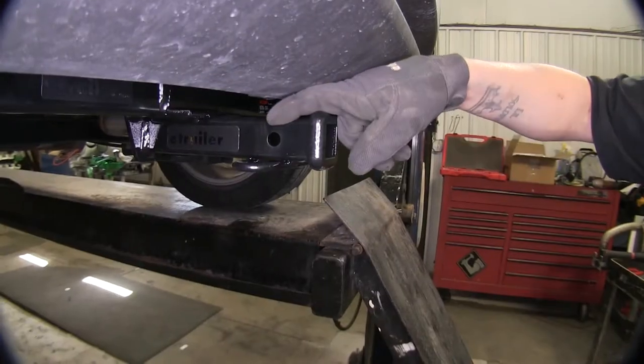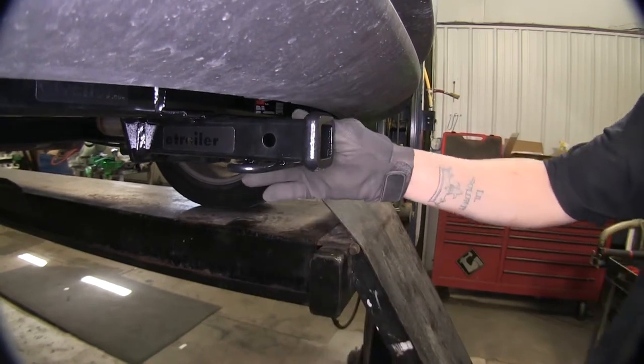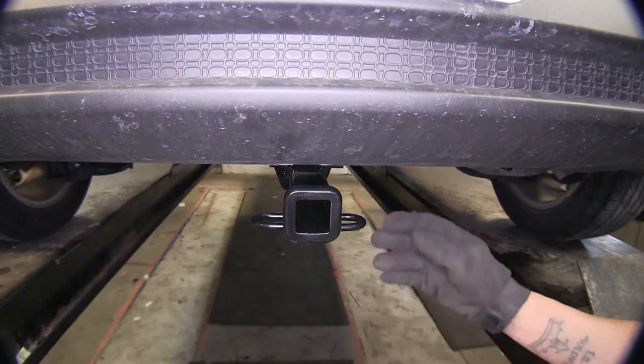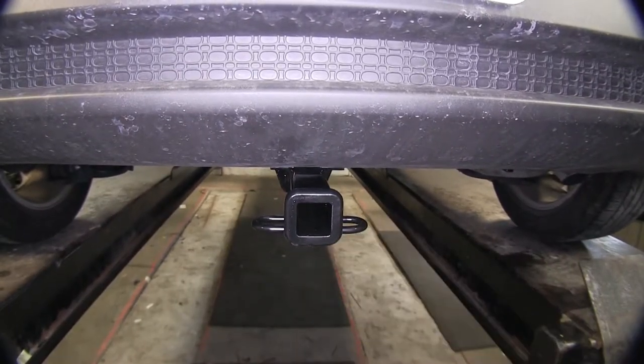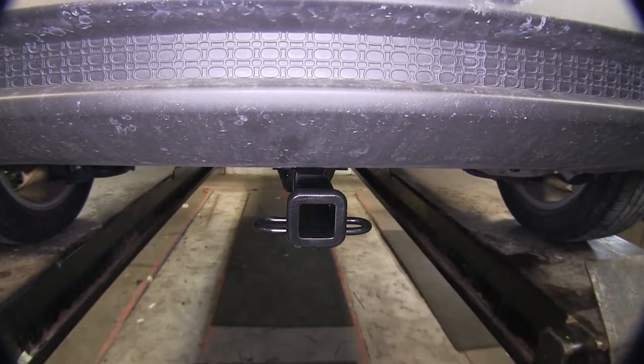This hitch is going to use a standard half inch pin and clip which is included, which is nice because you're not going to have to buy anything extra. The safety chain loops here are rolled steel stock and as you can see there's plenty of room to get most sized hooks on or off.